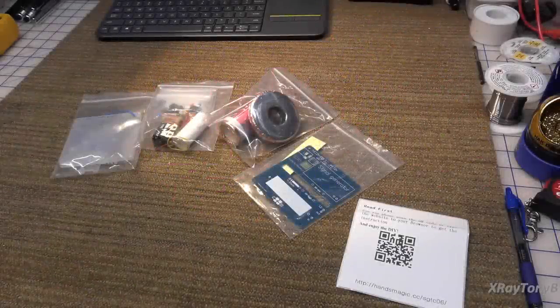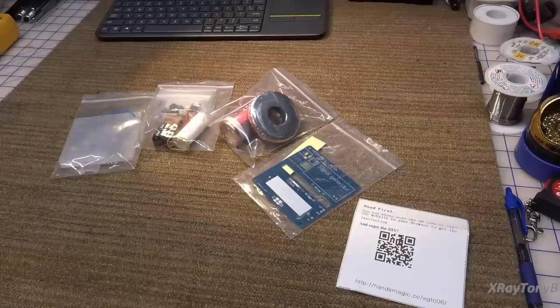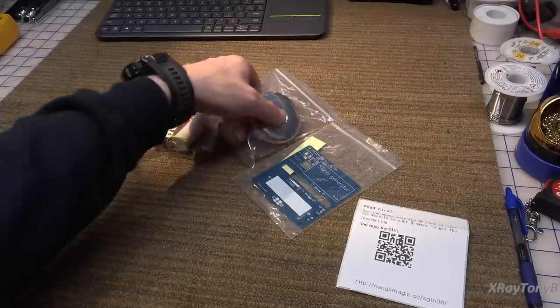Hi everybody, today we're just going to do a time waster video. I'm waiting for my kids to come home from college for the holiday season — we're getting real close to Christmas time — and I thought I would take some time tonight and sit at the bench and build one of these little Tesla coil kits that I found online.